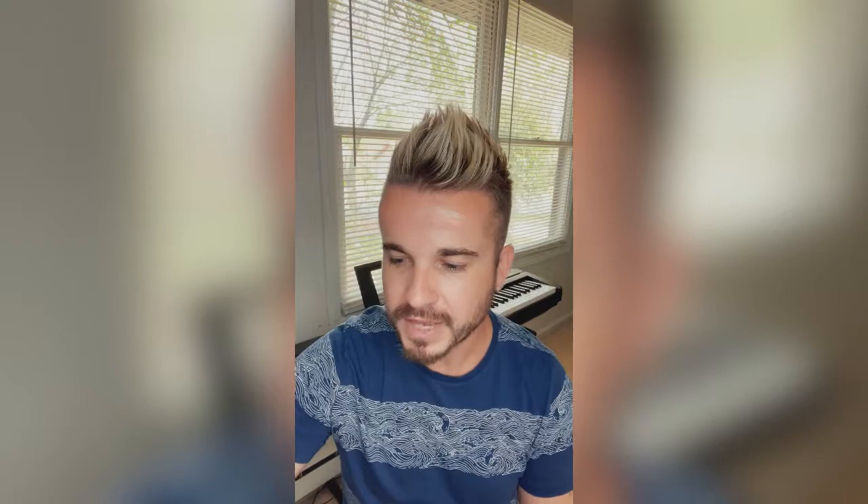Tip number three is very important: you have to break up your practice time into smaller sessions. If you need to practice three songs and you think you'll just practice for four hours straight — don't do that. Practice one song at a time and sit down for 40 minutes.